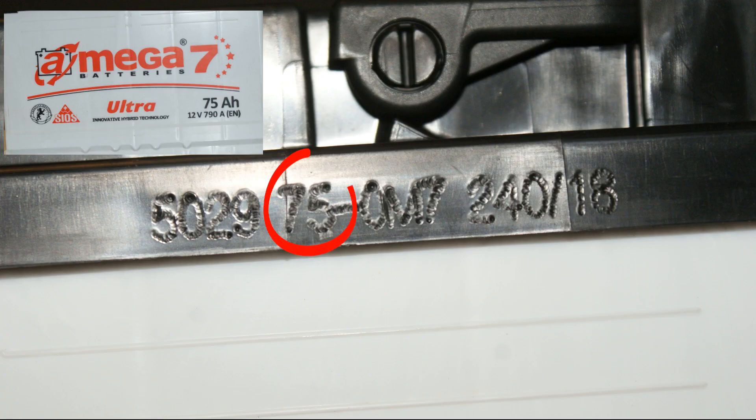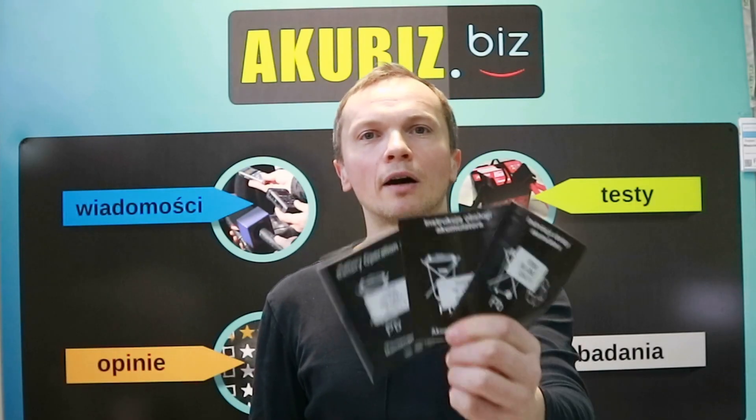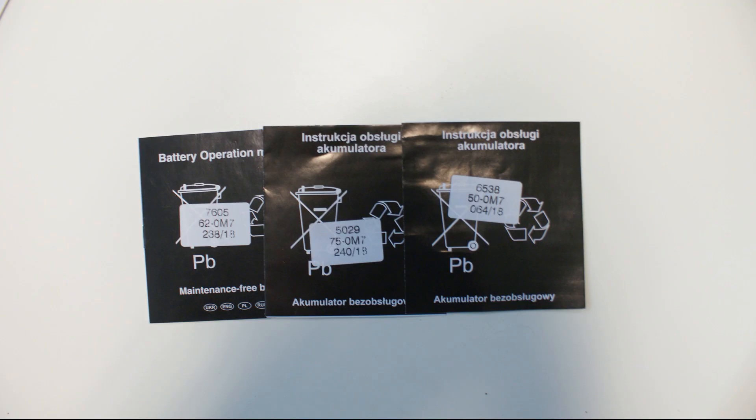The same codes are on the original warranty cards. Thank you very much for your time. See you in the next episode.